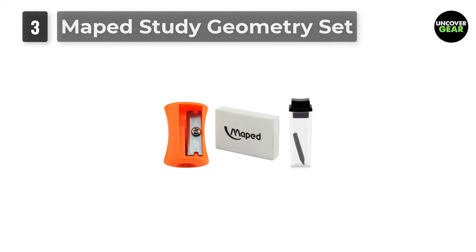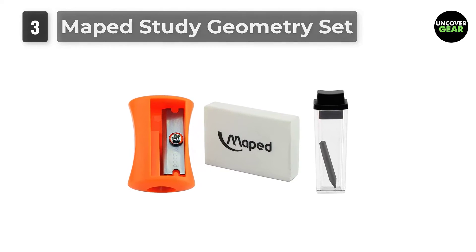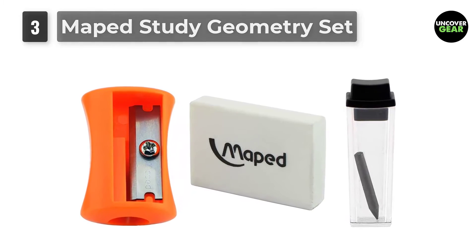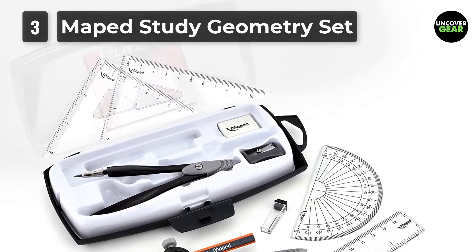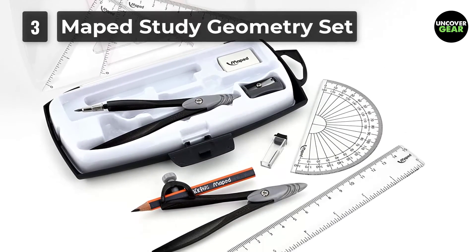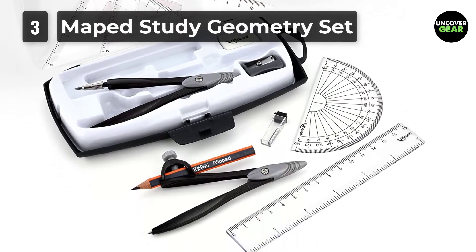So, if you're someone who's passionate about drawing complex things like mandalas, this could be the best compass geometry for you. The compass is made from a combination of metal and hard plastic, giving it durability. It's great for practice and if you want a better, more controlled outcome.